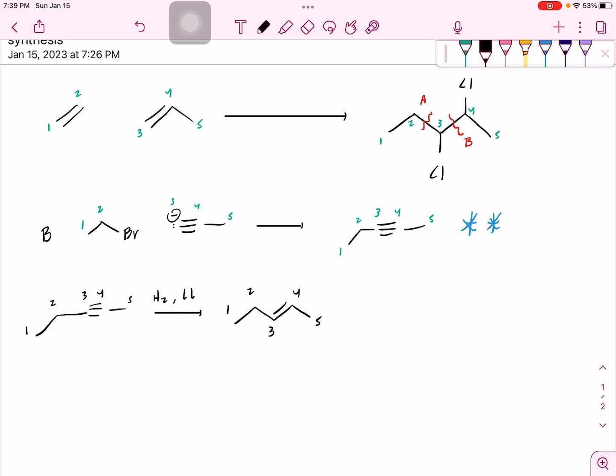Now that we have our double bond, we have to figure out how to stick two chlorines on each side of it, and that is done by using Cl2. If we used HCl, we would only add one chlorine. That's why we have to use Cl2 to add two chlorines. So now I have my final product, which is very exciting. I'll re-number my carbons 1, 2, 3, 4, 5.